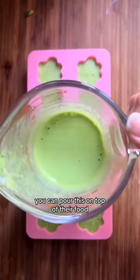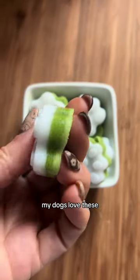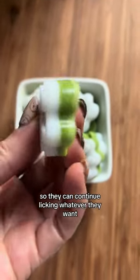This makes so much. You can pour this on top of their food if they don't like frozen treats, or make gummies. My dogs love these, and they have no more booty hole breath so they can continue licking.